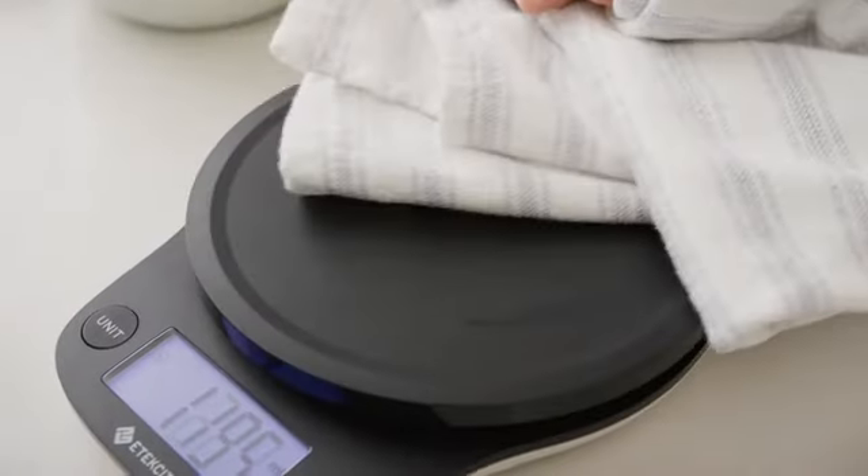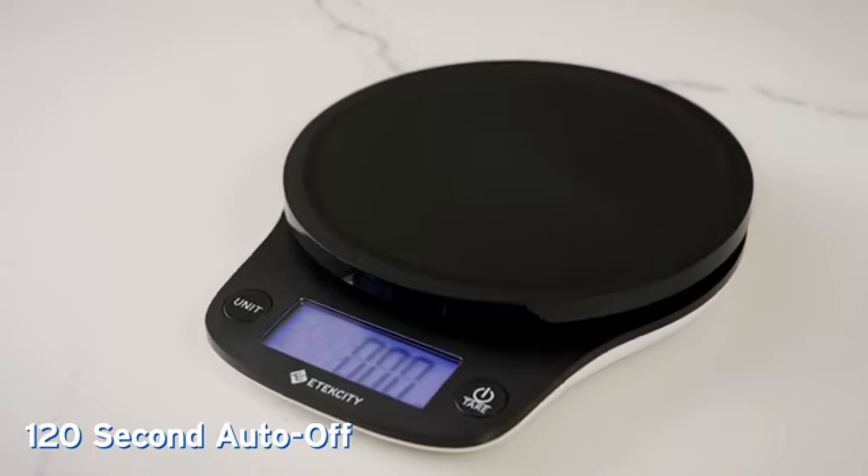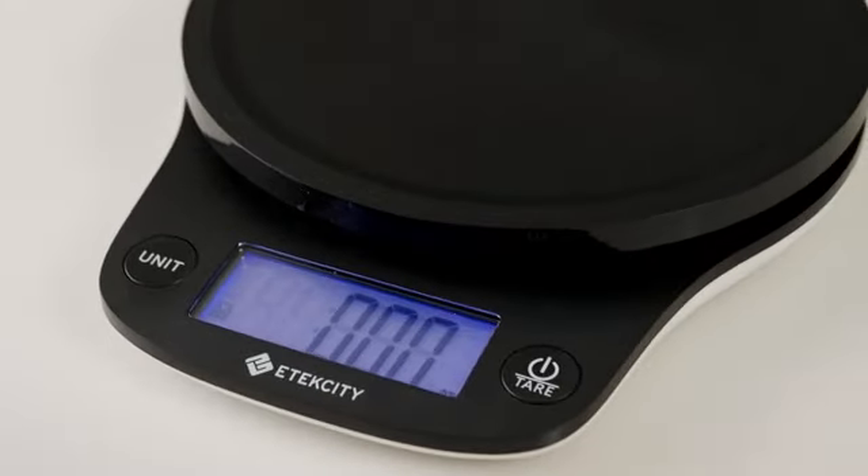When you're done, cleanup is a breeze. As soon as you wipe down the surface, the scale is ready to use again.